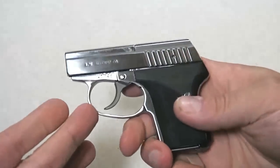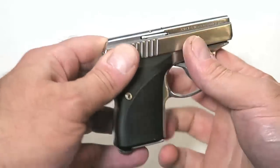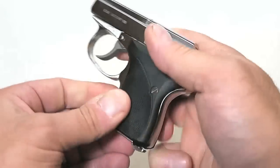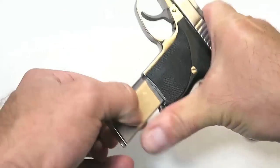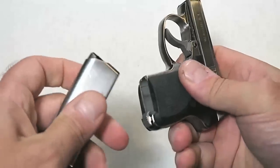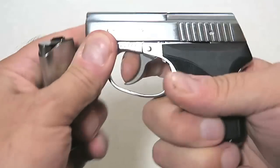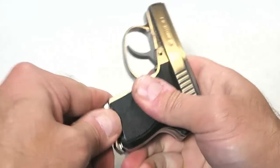Looking at the features, we can see it is an all-metal frame, stainless steel, very well put together. The magazine holds six rounds. It does have a magazine heel release, and the magazine holds .32 ACP. It also has a magazine disconnect — the trigger will not pull without that magazine in there.